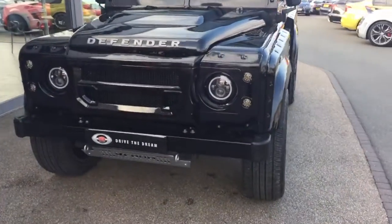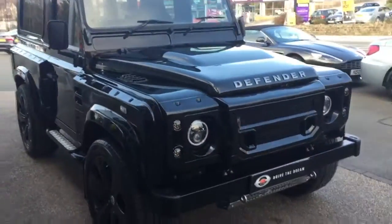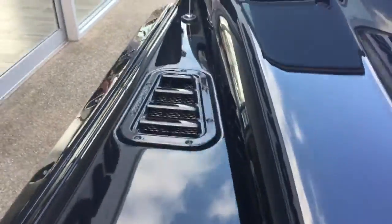Hi there, and thank you for your enquiry here at GC Motors on the Land Rover Defender. I'm just going to give you a quick tour around the car. So in this black paintwork, here's this Defender and as nice a condition as the car is.